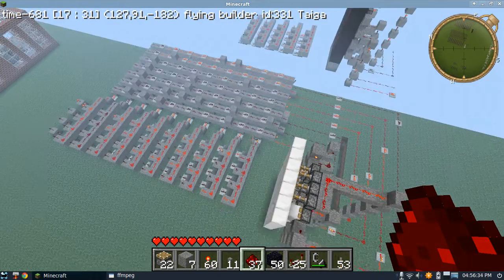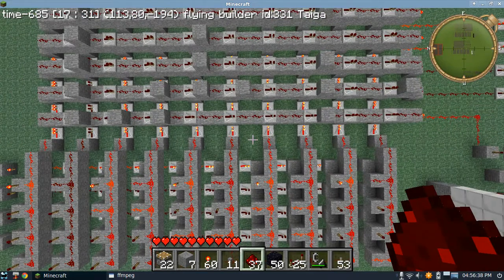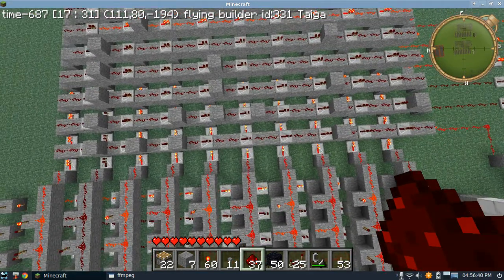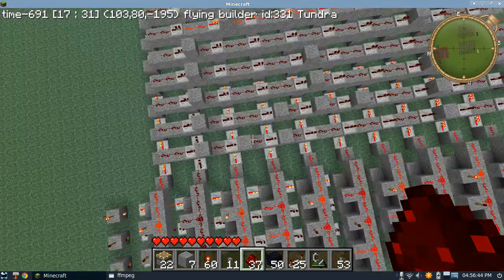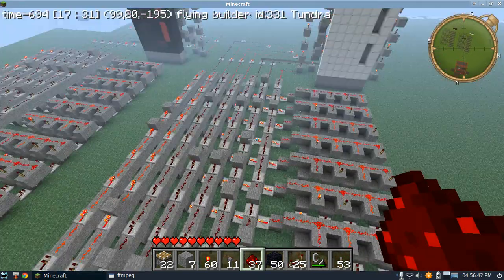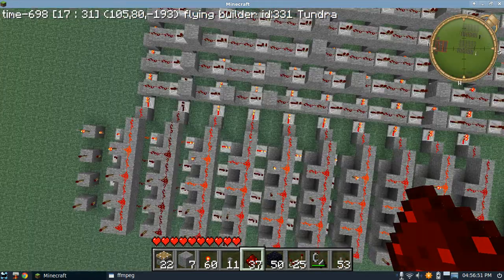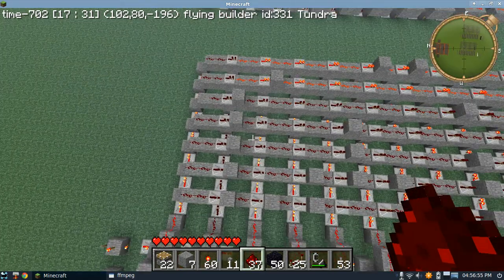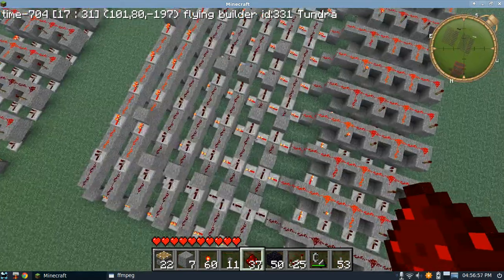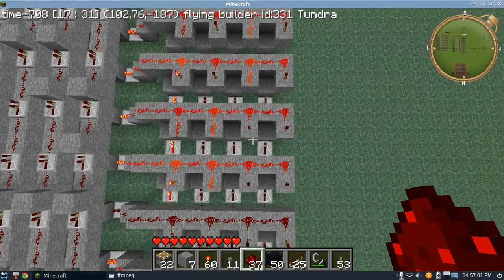Back here, we also have another device which takes in these inputs and based on if there's redstone here - when that's unpowered, it will send power out into that specific area on the 7 segment display. The black ones mean it won't turn the display on. The redstone wire ones mean it will turn on the display.